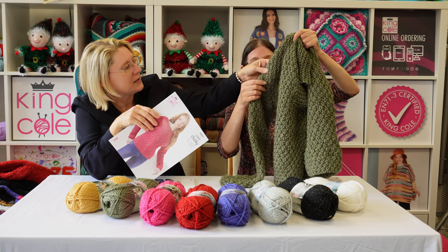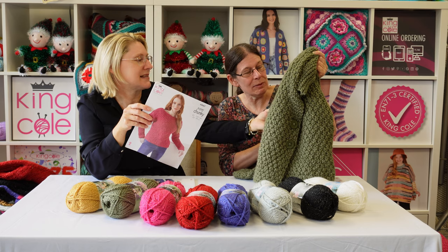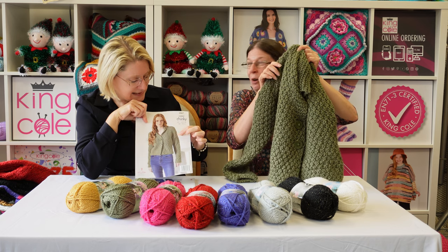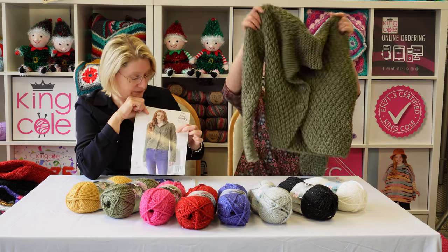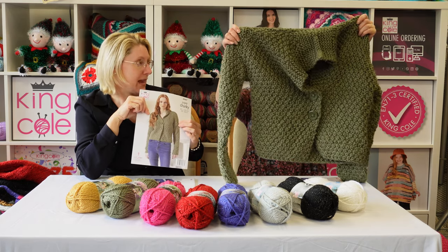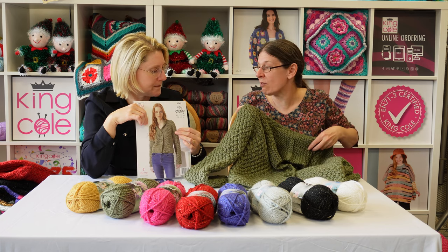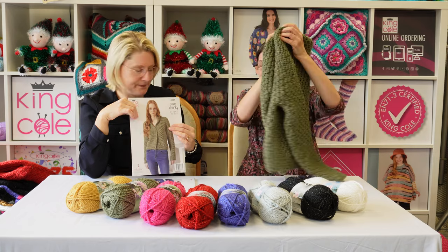There is a seam — so it's not raglan, it's set-in. Whoever did it did a fantastic job because I couldn't tell. They're quite a drop sleeve — drop sleeves. It's beautifully knit and I love it. I think it's fairly straightforward if you have some experience, but I wouldn't say it's a beginner knit.